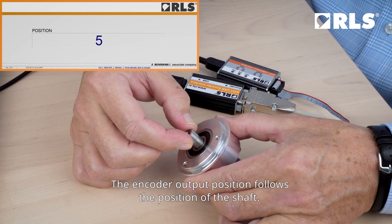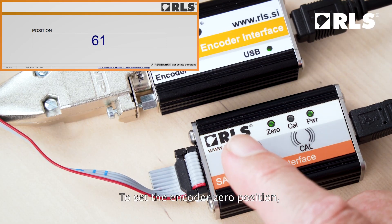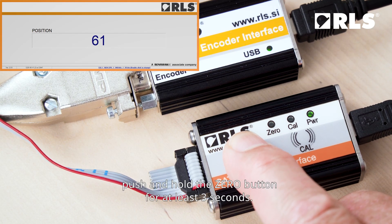The encoder output position follows the position of the shaft. To set the encoder zero position, push and hold the zero button for at least three seconds.